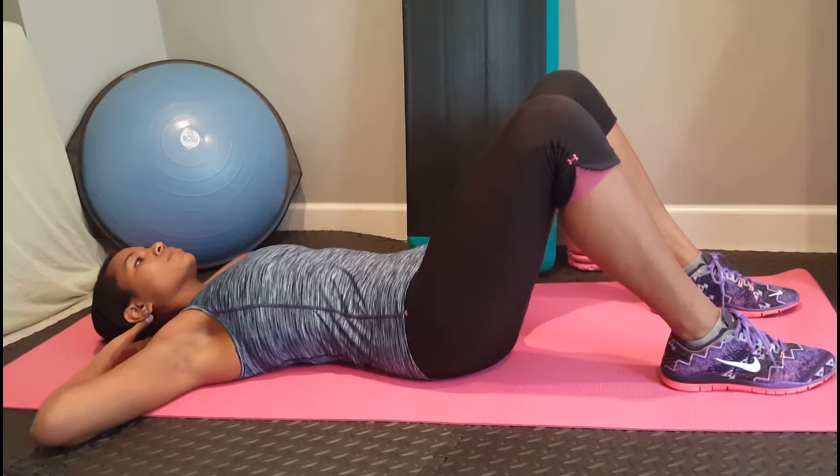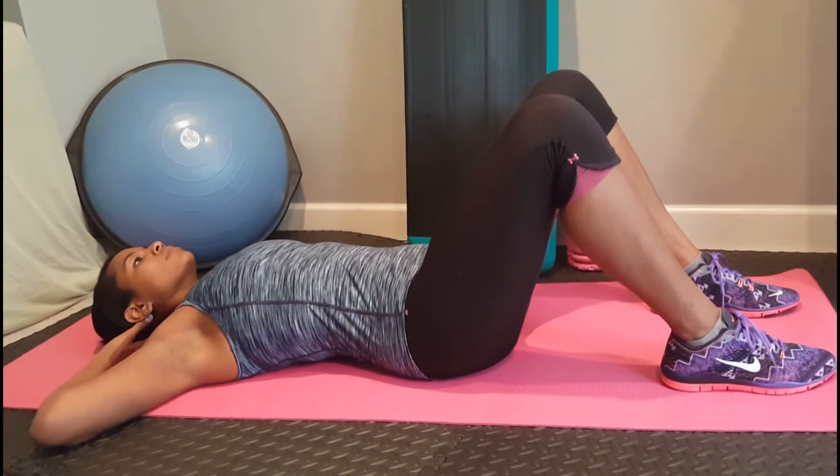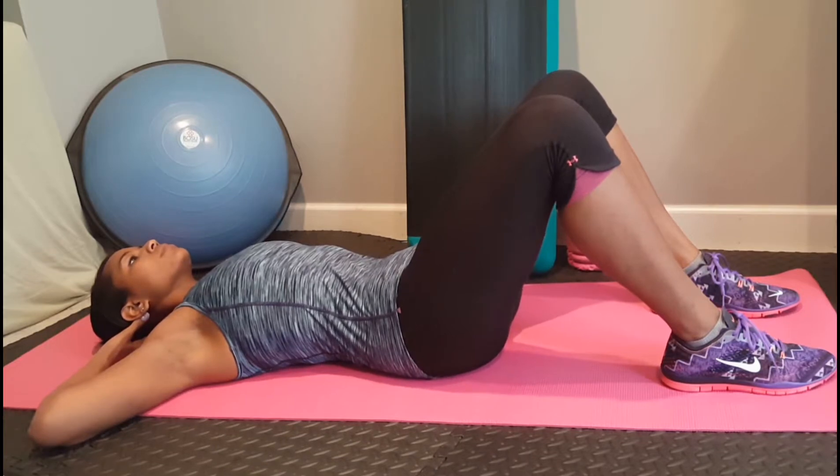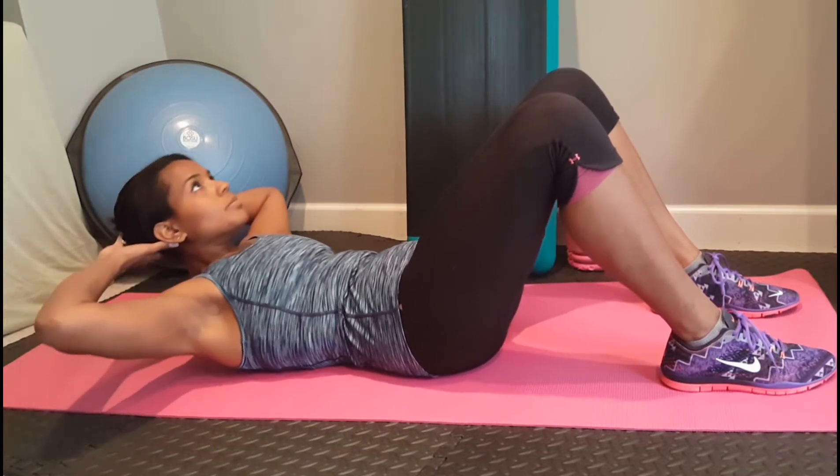Take a deep breath in and as you exhale, pull the abs in towards the spine. Tilt the pelvis up and back and lift the shoulder blades up off of the floor.